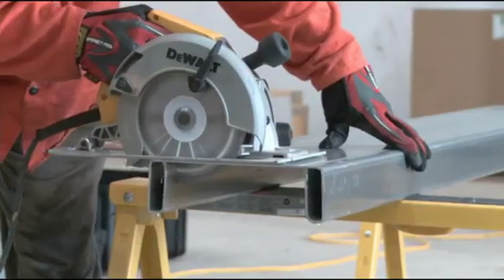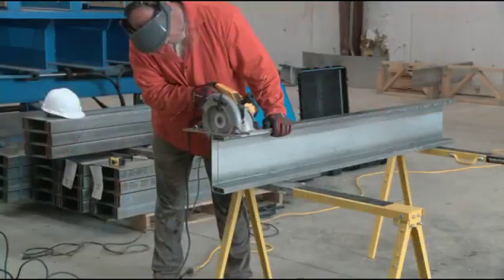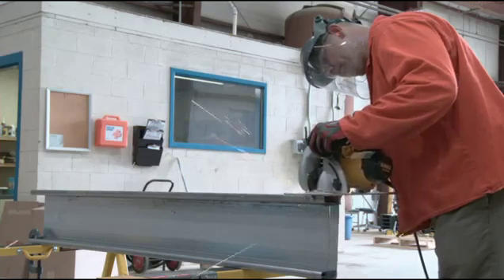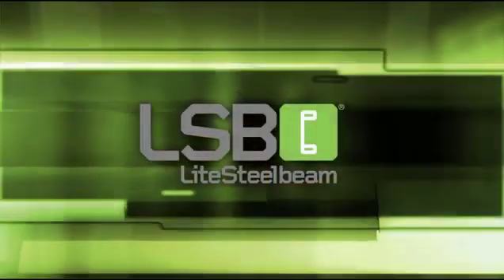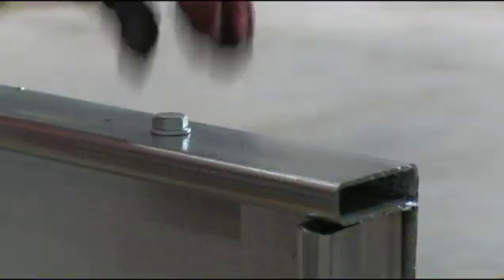Just secure the beam, measure and mark, then make one cut across the width of the beam, another cut across one side, then another across the opposite side. Now you're ready to install.